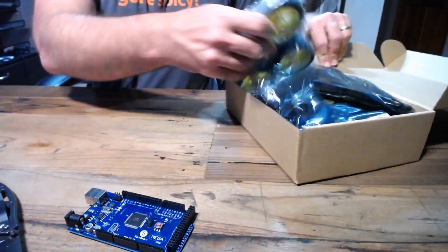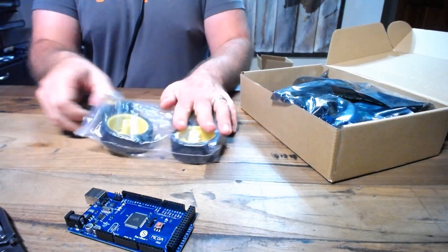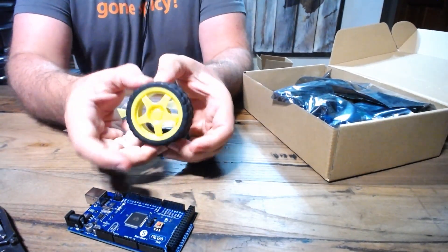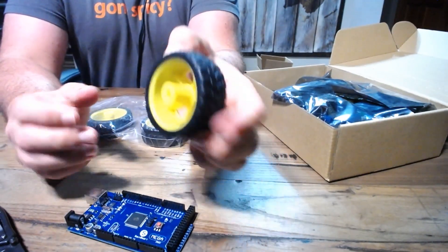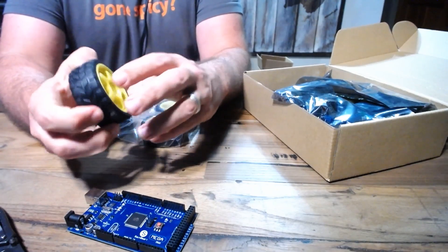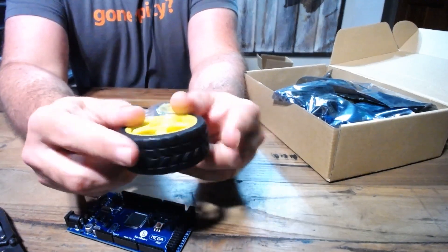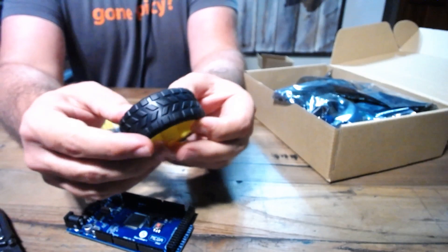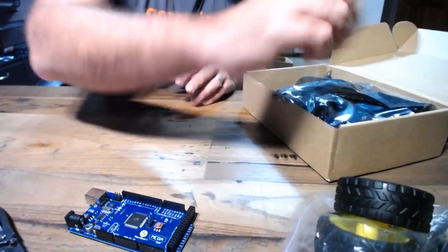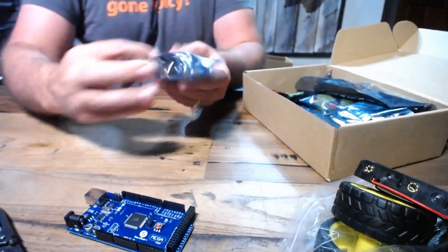Then we've got the wheels — crack open the little wheel bag here. These feel like pretty decent little wheels; they even have tires. It's kind of funny — they squish a little bit, so if you start off-roading with your little four-wheel drive thing, it'll have a bit of suspension. They're not the highest-end stuff but they feel pretty durable. Then they've got a battery pack for you. So the question of how you're going to power this whole thing — solved with a little battery pack.